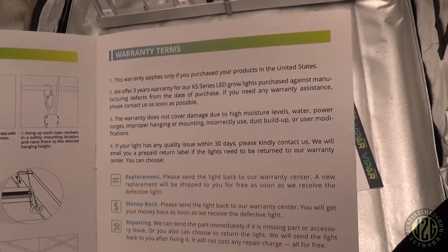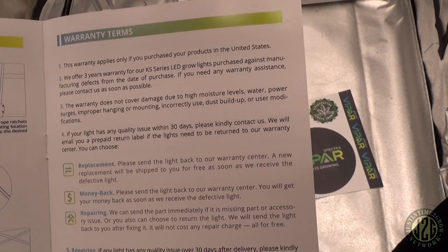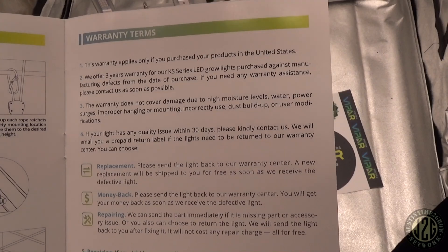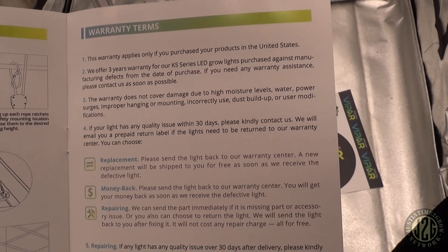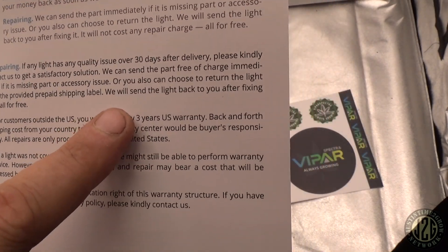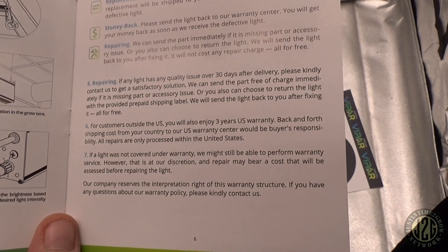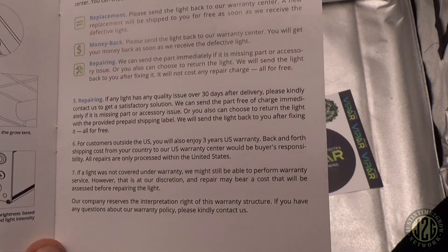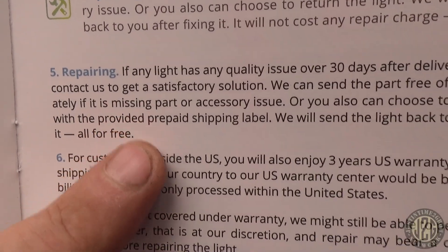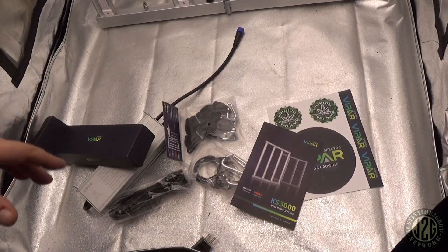They actually have a pretty good warranty — three years on the KS Series. It doesn't cover water damage of course. Within 30 days they'll straight up replace it or give you your money back. After 30 days they'll repair it all for free — prepaid shipping label, everything free, no paying for parts or shipping separately. Kudos on that.